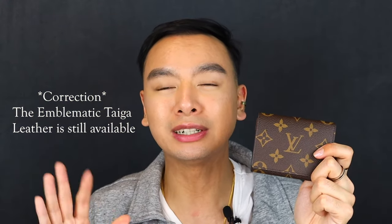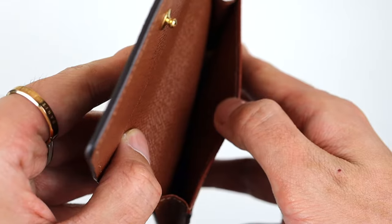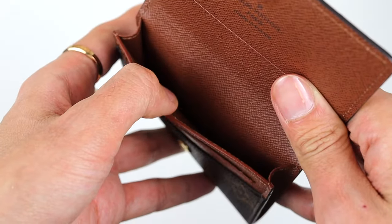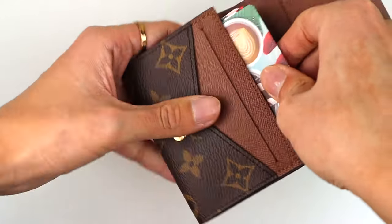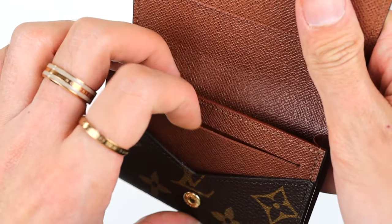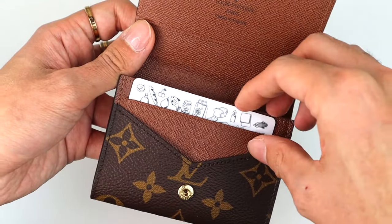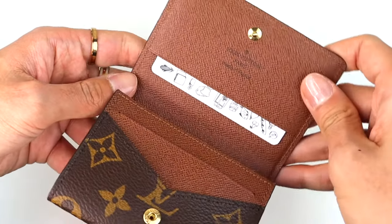I just checked the website and apparently they took down the Empreinte leather — they used to have one in that but I guess they don't have it anymore. Now this item fits so many cards. If you're someone who carries a lot of credit cards, debit cards, or loyalty cards, this is definitely for you. In the main compartment it fits 10 cards easily, and you can fit three extra making it 13, though anything more than 10 feels too snug. There is also one slit compartment in the front, another behind the front, and another on top of the flap. I personally would not fit more than one card in those slit compartments, just because I feel like it will stretch out the canvas over time.